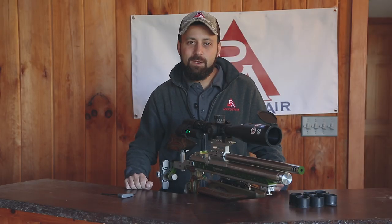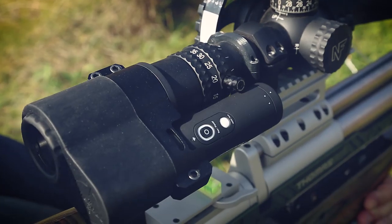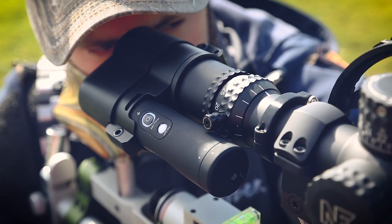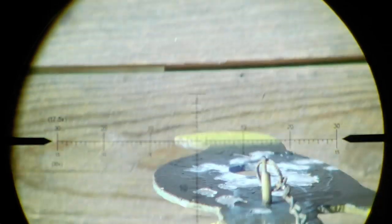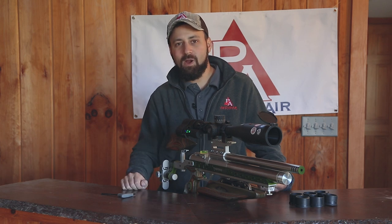Hope you guys found today's video useful. We are going to go do some shooting now, but if you want to learn more about the Tacticam and the FTS system, head on over to pyramidair.com right now and check them out. We'd appreciate if you give us a follow on social media — Facebook, Instagram. Shoot us a like on this video, let us know what you thought in the comments, and don't forget to subscribe. I'm Tyler Patner — we'll see you guys at the next one.